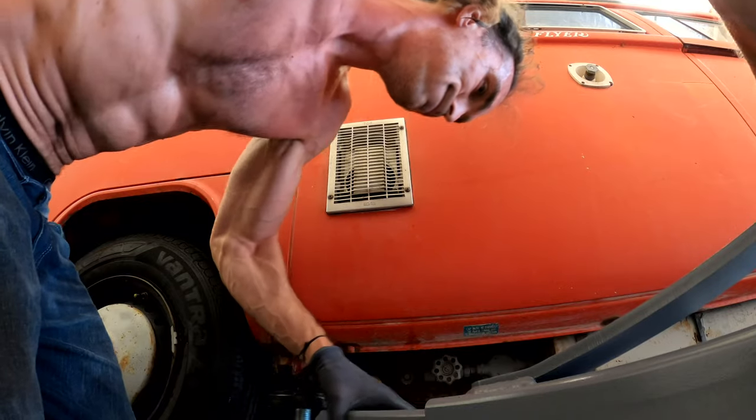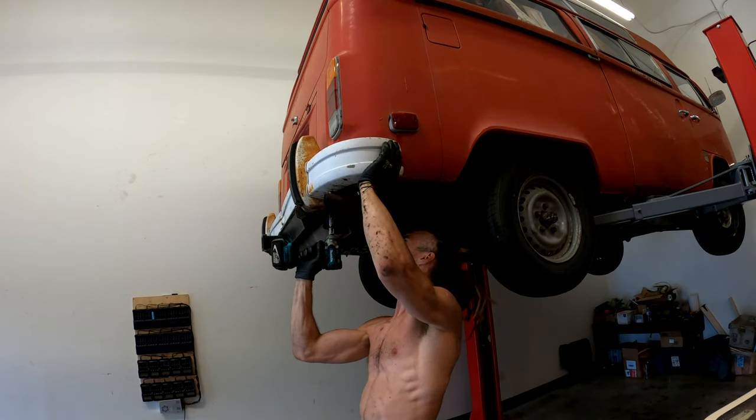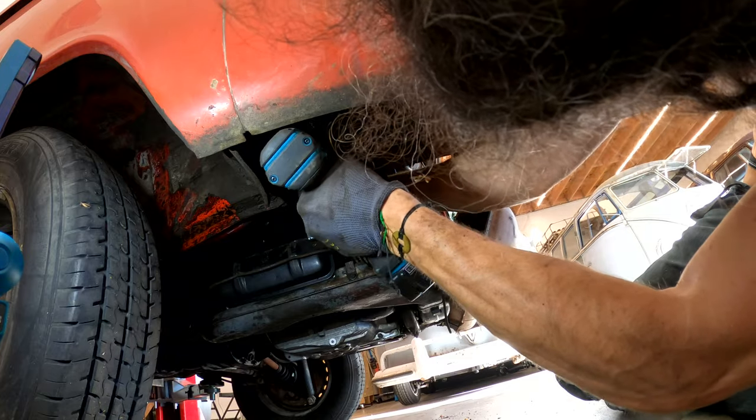The bus is clean, the underside is clean, and we are ready to remove the engine. First of all I'm going to take the bumper and this tow plate off. We're ready to take the final bolts out and then the engine should just slip out.